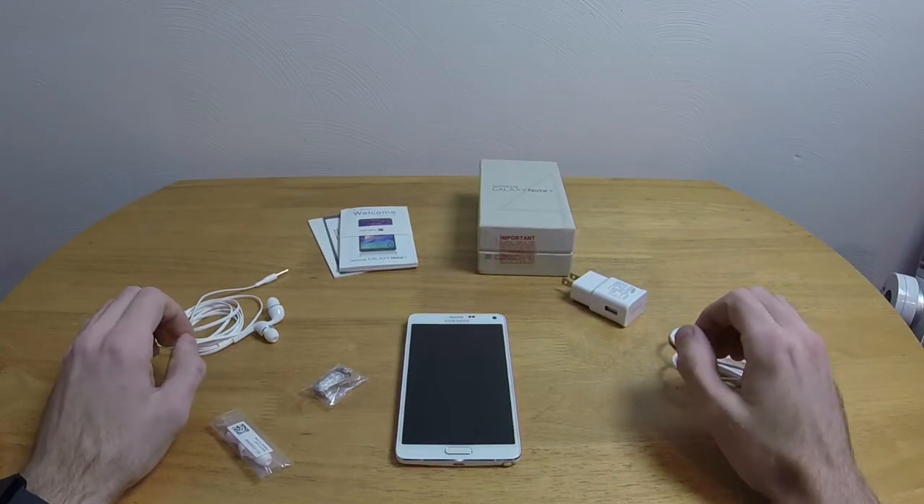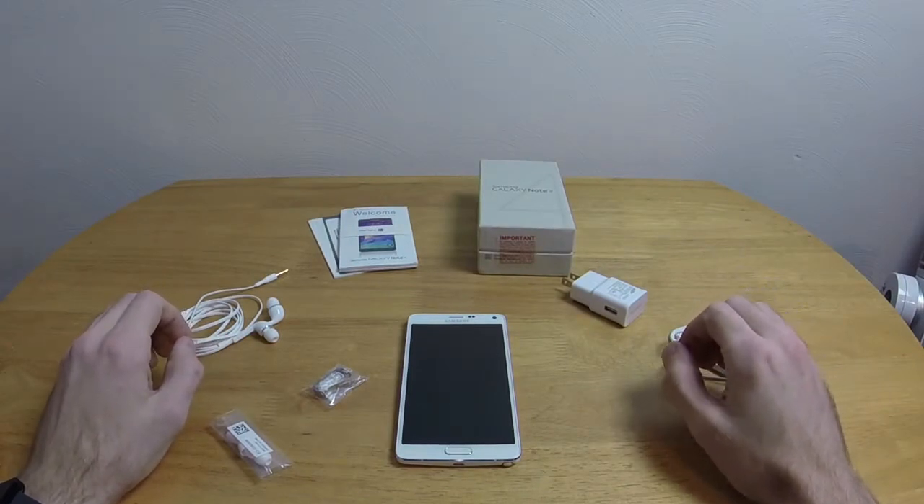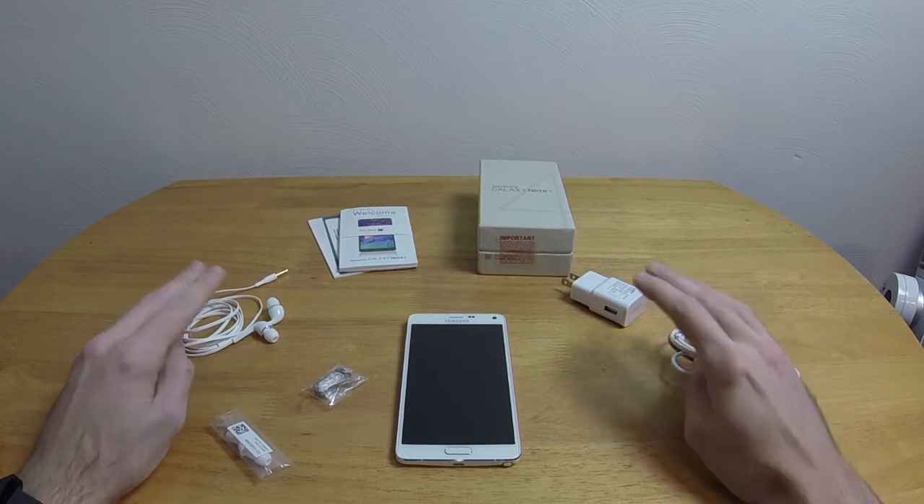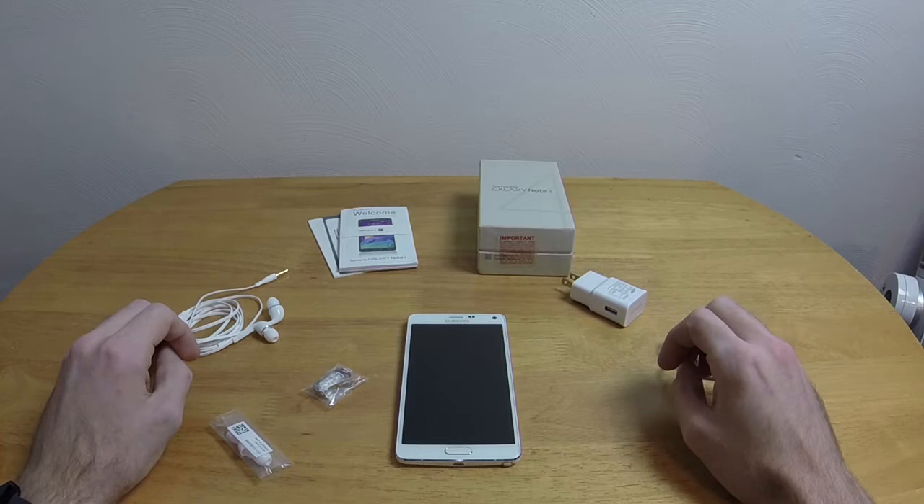Hello everybody, and welcome to ChronoPlays in the Real World. Today I am taking a look at the Galaxy Note 4, a brand new phone by Samsung, released just last month on the 17th.